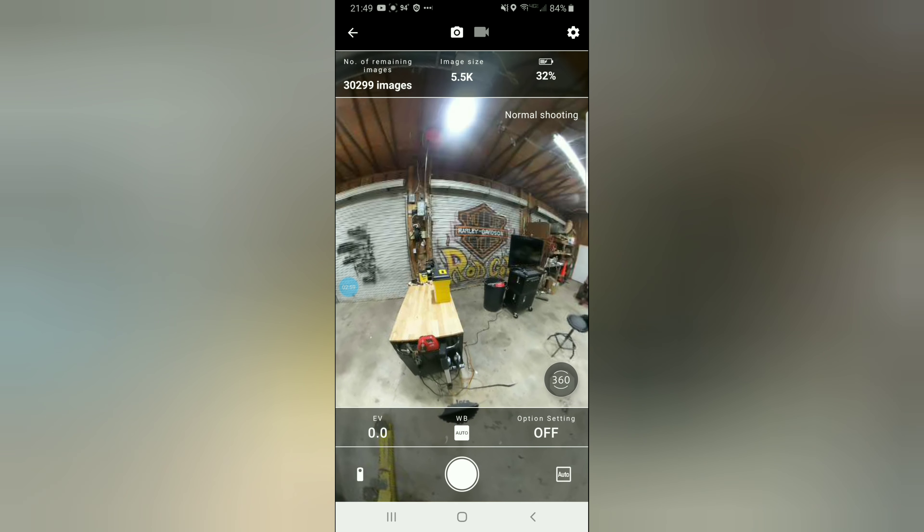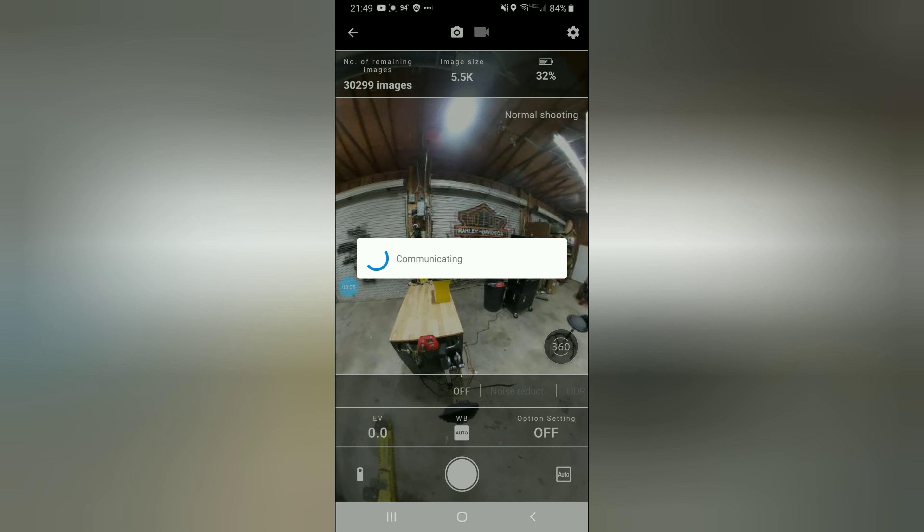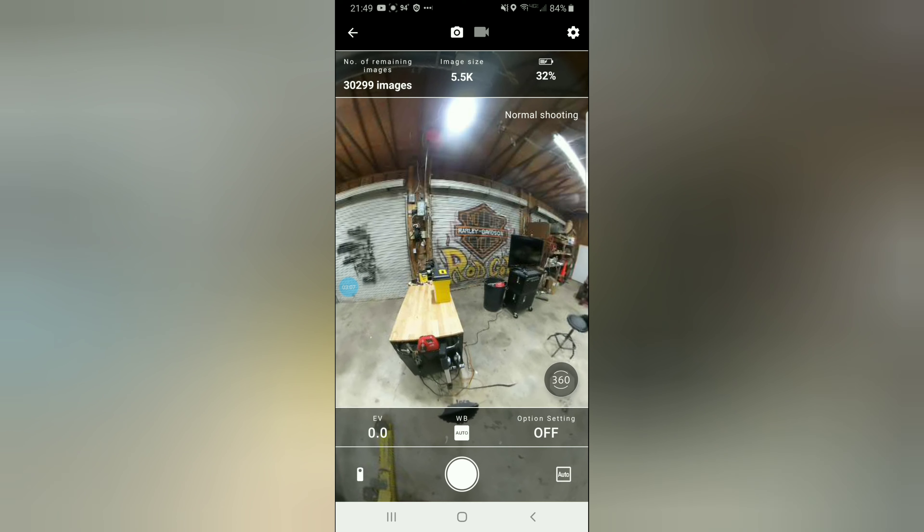Wow, that's awesome — that is really cool. There are options down here for white balance and various other settings. I don't really know about all those settings or need them for now.